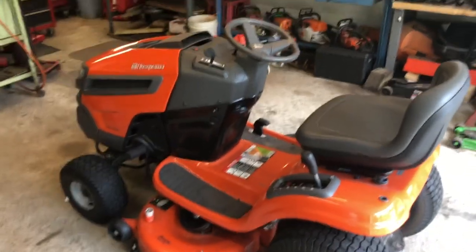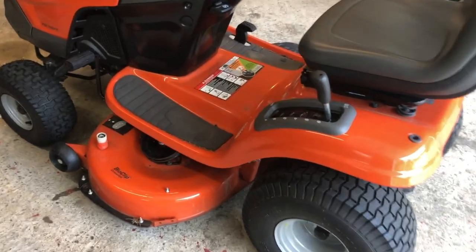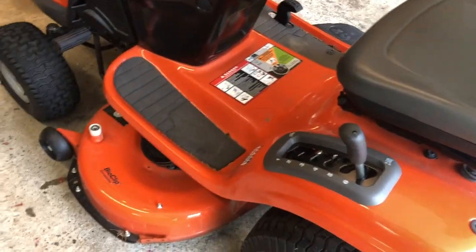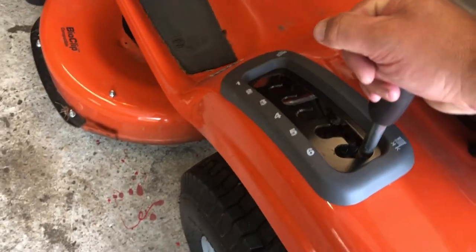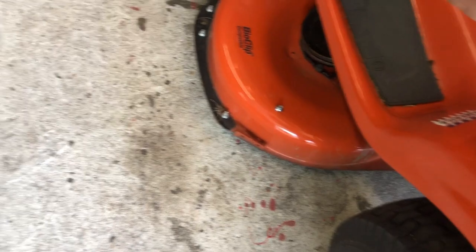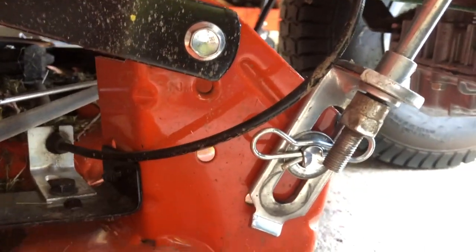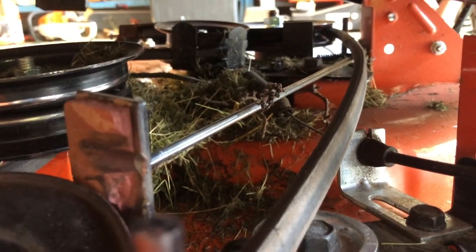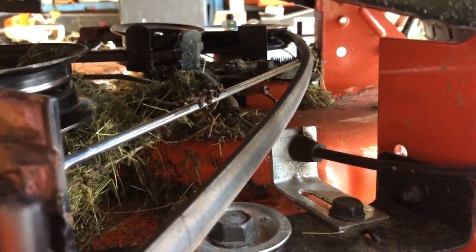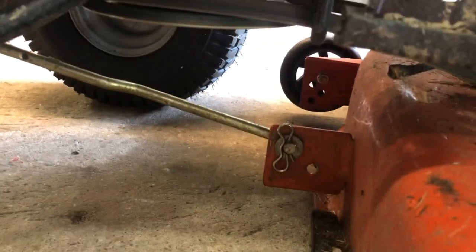Now we have her in the shop. Like I said, we're gonna remove the mower deck. Usually the first step to removing the deck is to lower it all the way down as low as we can bring it, because that gives us better access to these pins that we're gonna have to pull. Then there's a cable there which is for the PTO, which engages and disengages the blades, and there's usually always one in the front.